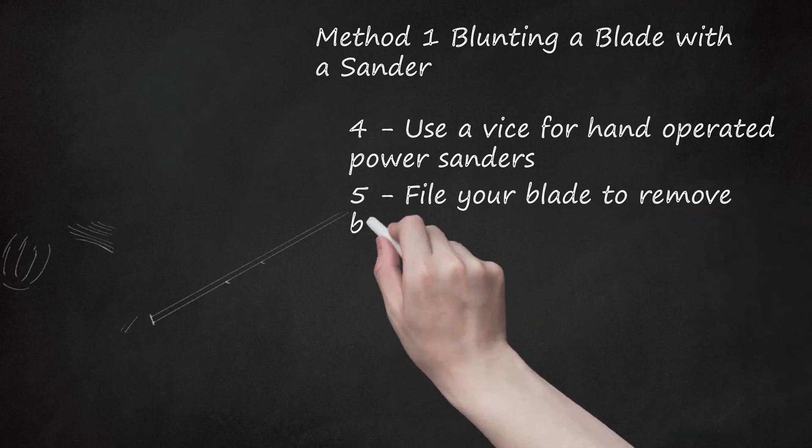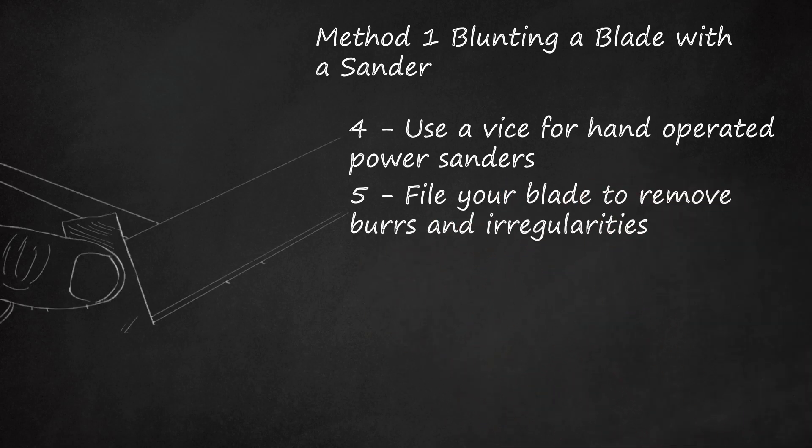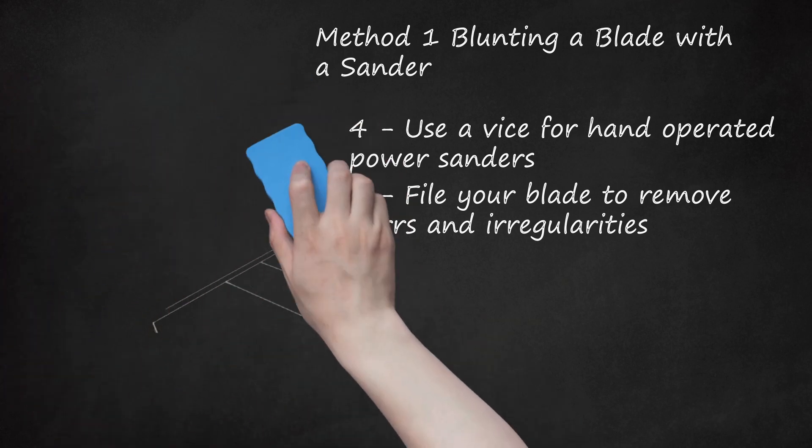File your blade to remove burrs and irregularities. While blunting your blade, it's likely that small burrs in the metal have formed, and in some cases slight imperfections may have developed during the dulling process. Run your file back and forth over both sides of the blade to remove burrs and smooth the finish. If you notice visible irregularities in the metal, pay special attention to those spots with your file until the knife looks regular and smooth.